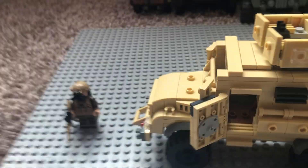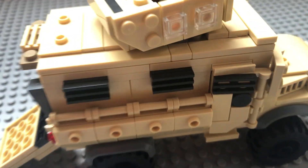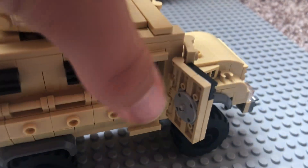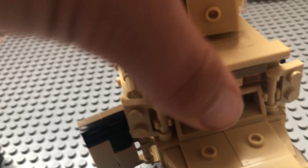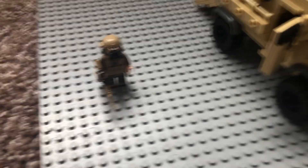My favorite part has to be these doors — they're just so fun. They look heavy-duty; it looks like something I'd see a SWAT team just pulling up in. There's another door on the side too, which is really fun. You can see it from the front as well — it's pretty fun.